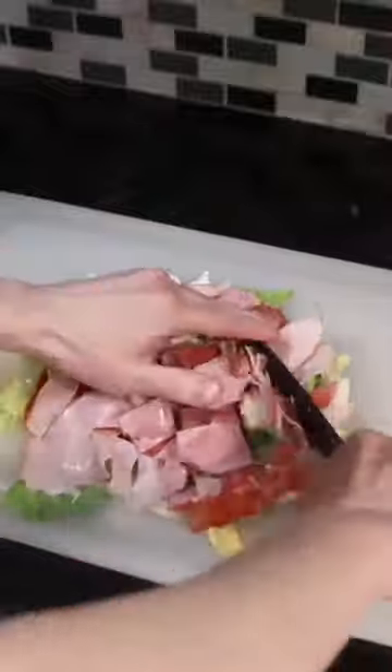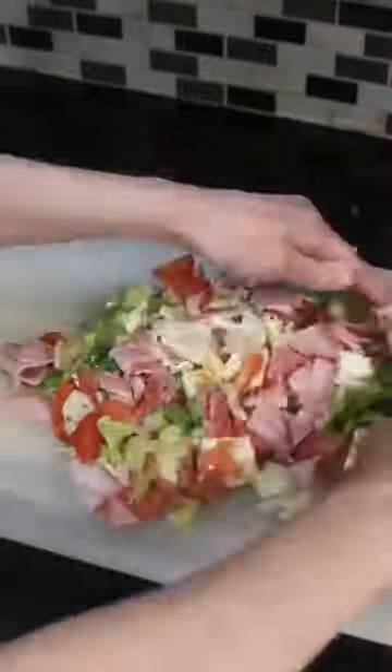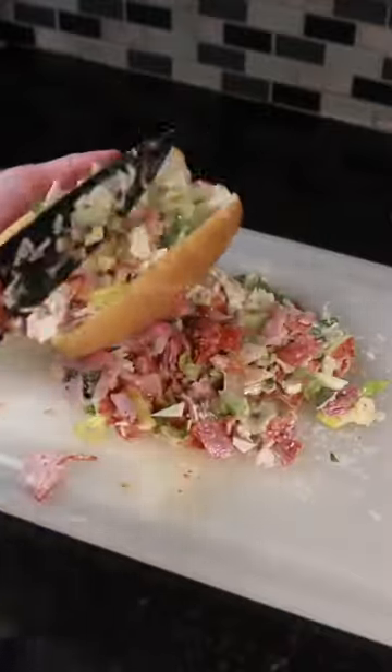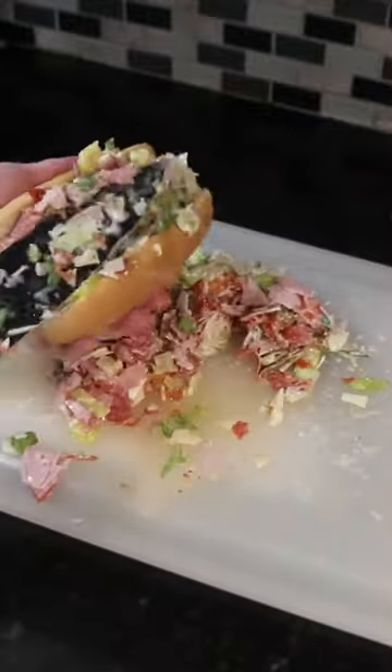Then you take a giant knife and chop it all up, mixing it together. Grab your hoagie roll and put a big scoop of the mixture inside. The idea is that you get a perfect bite every time, including a little bit of every single ingredient.